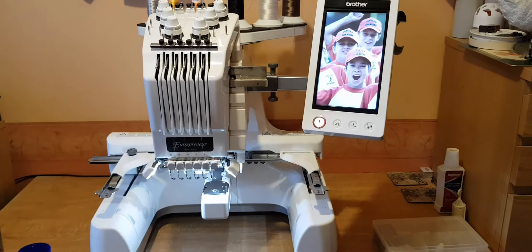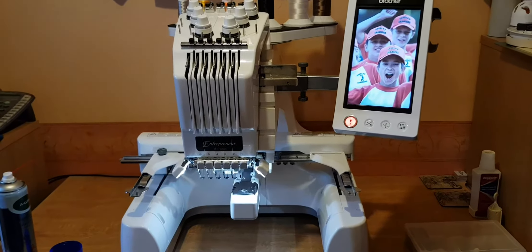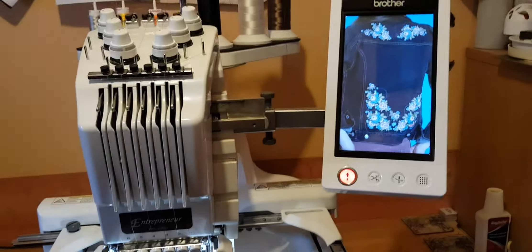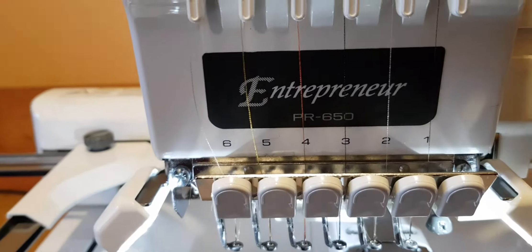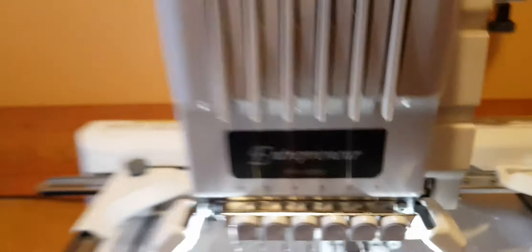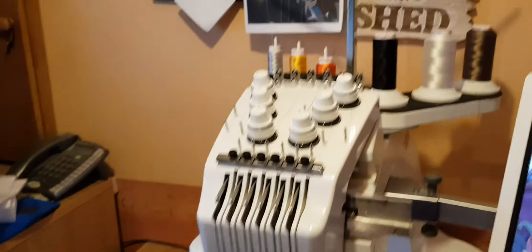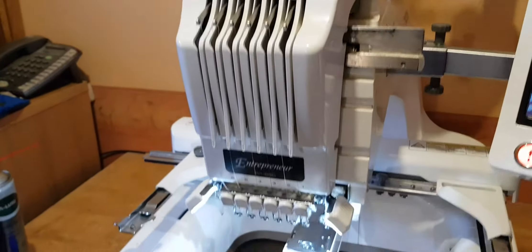Let me introduce you to my embroidery machine. It's a Brother embroidery machine, the PR650. You can read that on the front — yeah, PR650. It's a six-needle machine, so you can load up six individual colours up the back there, and you have six needles.